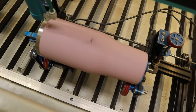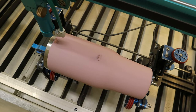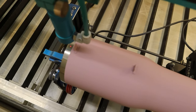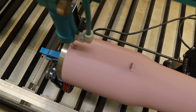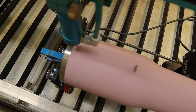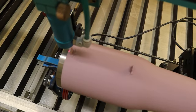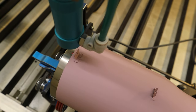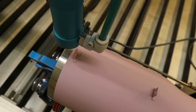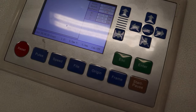Now we're going to figure out our origin point. This is important when making tumblers because this is where the top of your design will be in your software. You can see the little red laser dot — I'm going to move the laser head until it gets to the top of that silver powder-coated area, and then I'm going to hit the origin button.